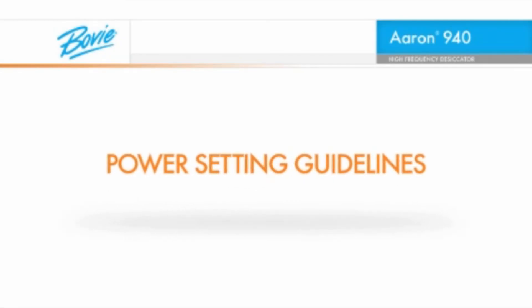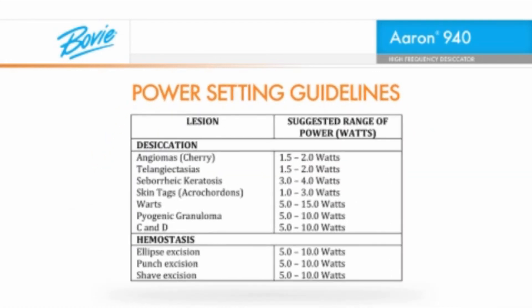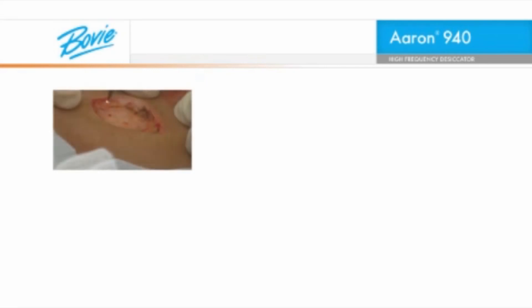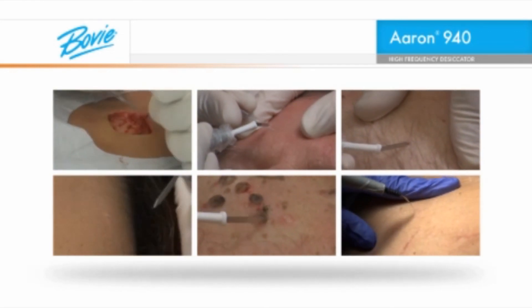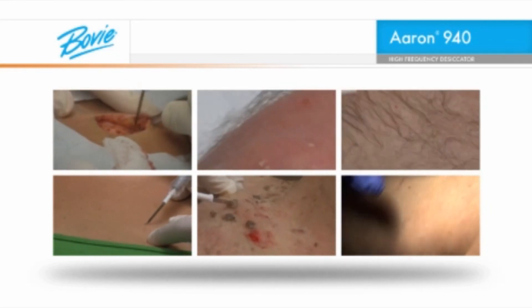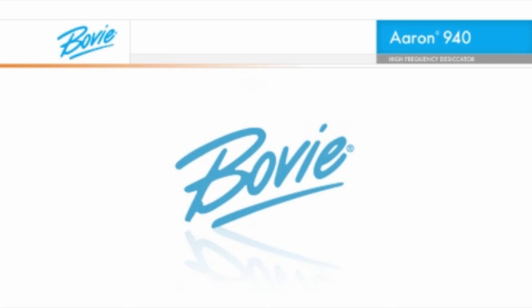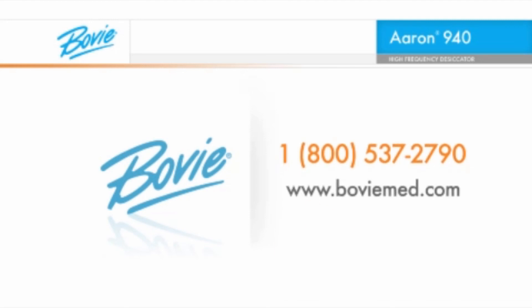The following are the suggested power setting guidelines for the various applicable procedures. That's a quick look at some basic procedures. We think you'll find the ARIN 940 High Frequency Desiccator is the ideal instrument for your practice. The more you use the instrument, the easier the procedures will become. Support is only a phone call away. If you need more information or help with a specific question, call your local BOVI sales representative or call BOVI Medical Corporation toll-free at 1-800-537-2790. BOVI offers a full line of electrosurgery accessories, medical lights, and various medical devices.